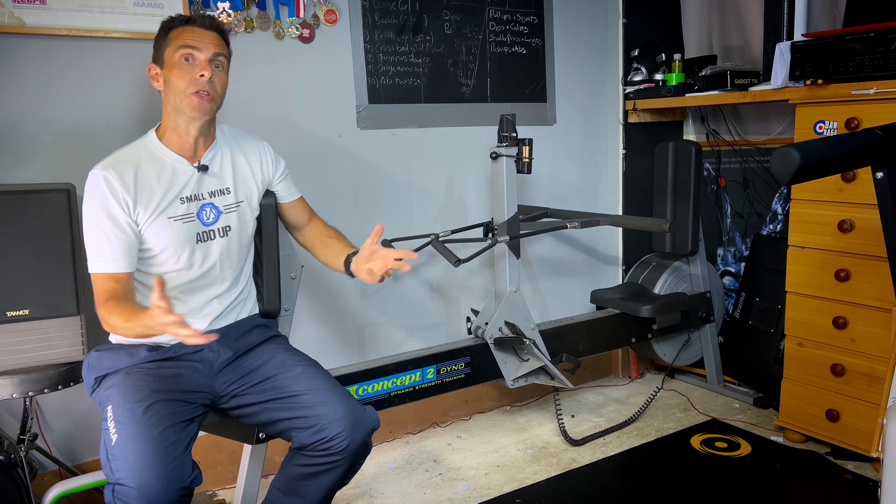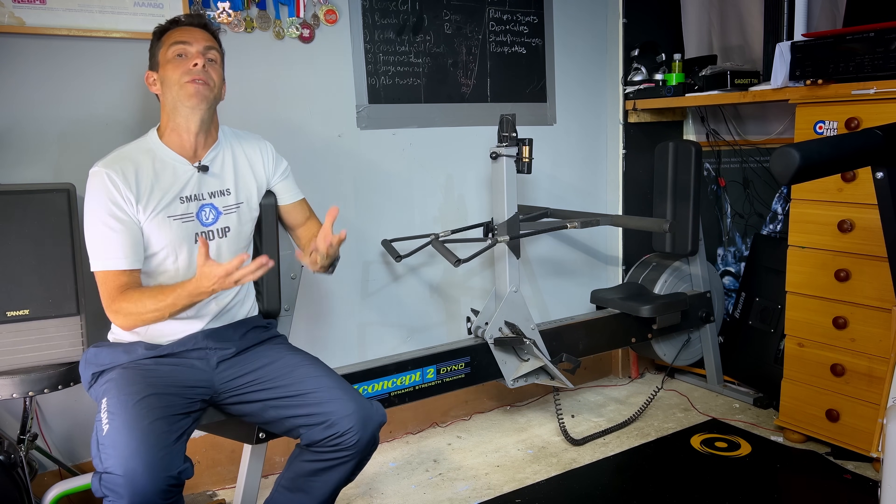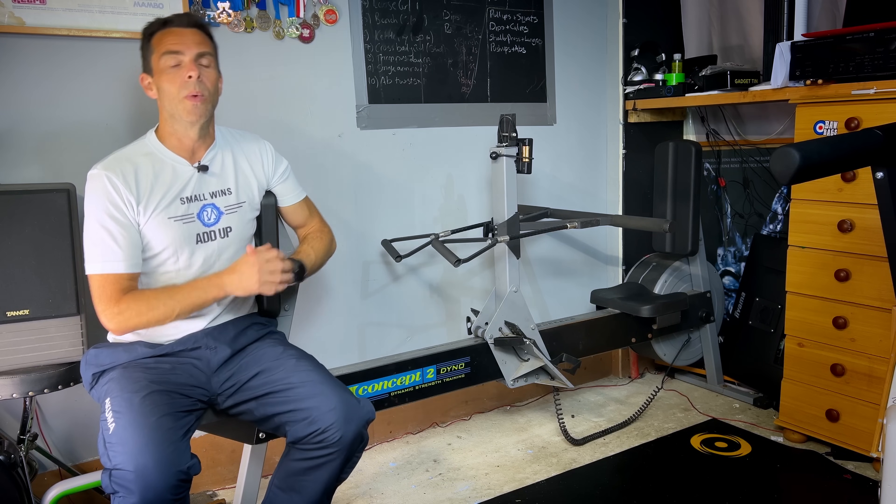This is the original strength machine they released years ago. It did really well — people used it for strength tests — but then it kind of fizzled away, and it seems they brought it back to life and brought it up to date with the Strength Erg.